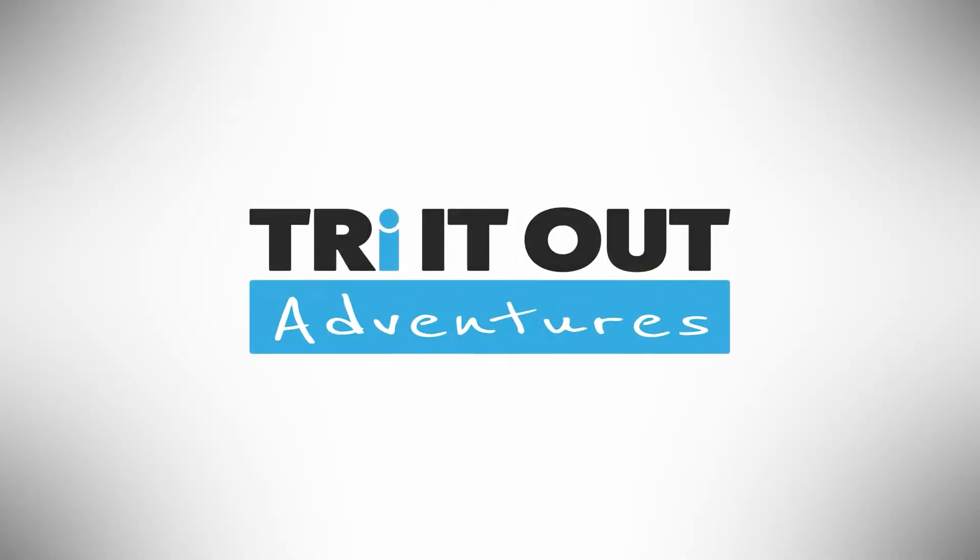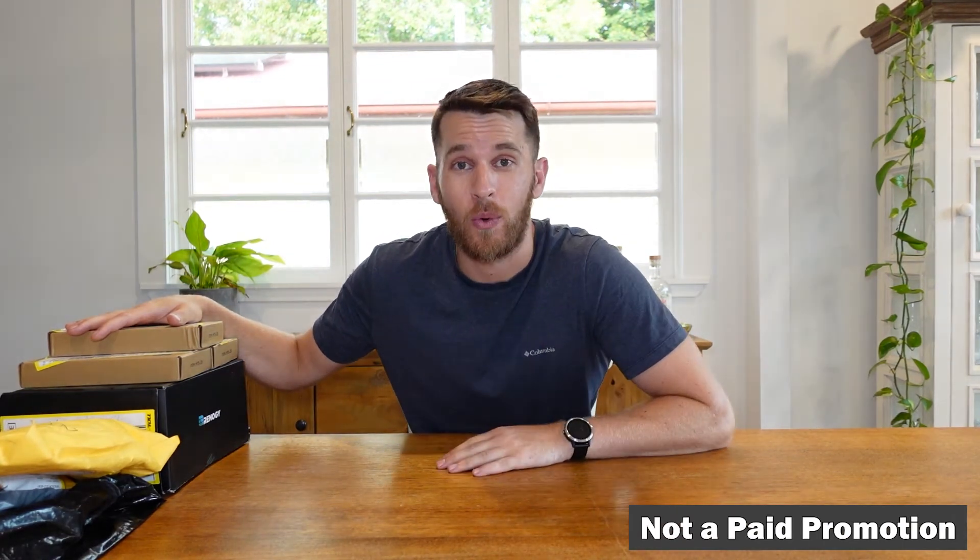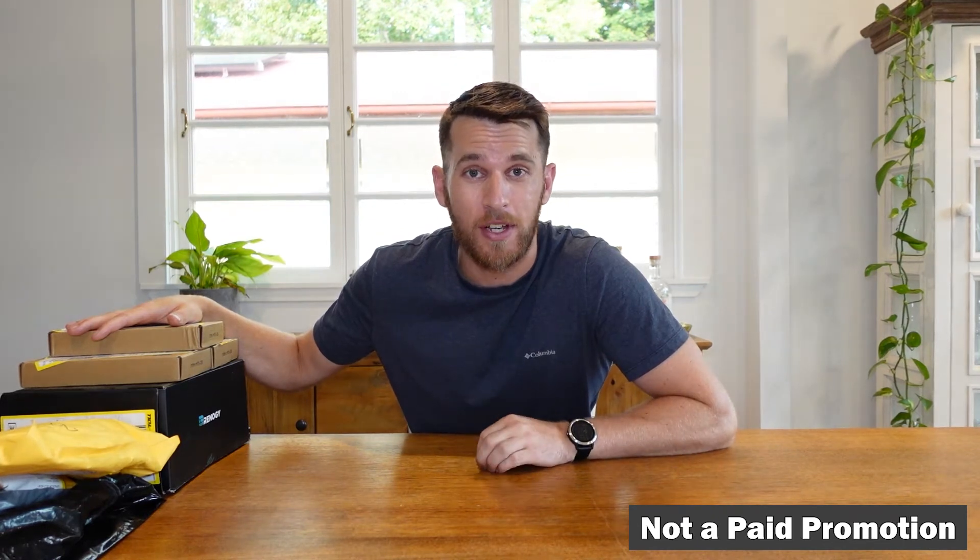How's it going today guys, welcome to Try It Out Adventures, my name is Rhys and welcome to today's unboxing. We are going to unbox the 300 watt solar system kit and then we'll get into some extras that I ordered from Renogy and some other suppliers for this particular electrical system.